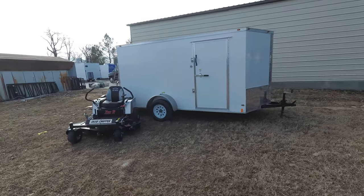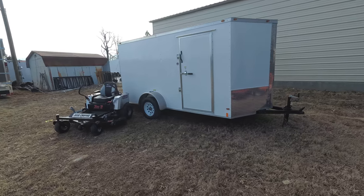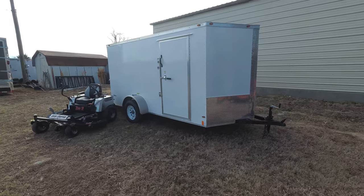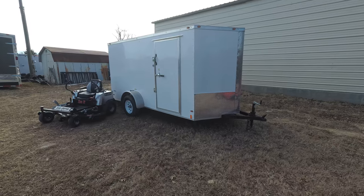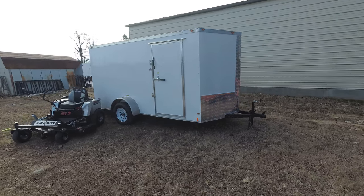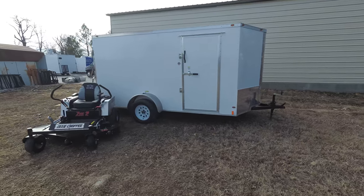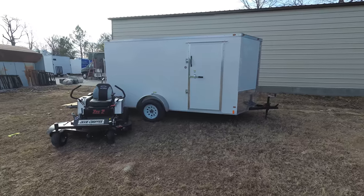Also included in this package is a six by twelve enclosed trailer. This trailer comes with a two inch ball hitch, 16 inch tires, and a fold down ramp as well.